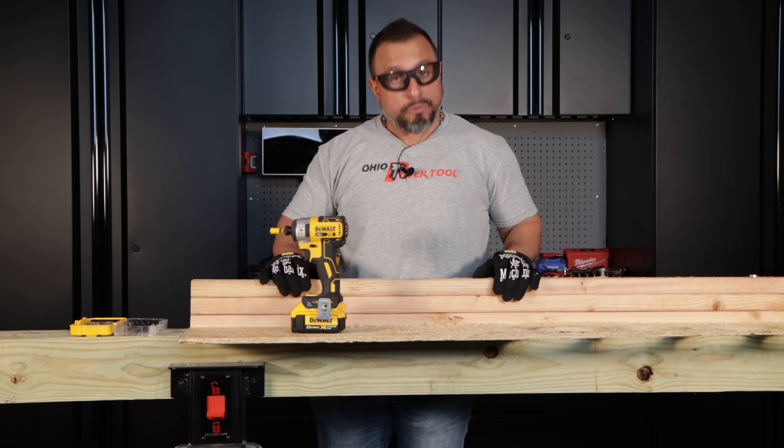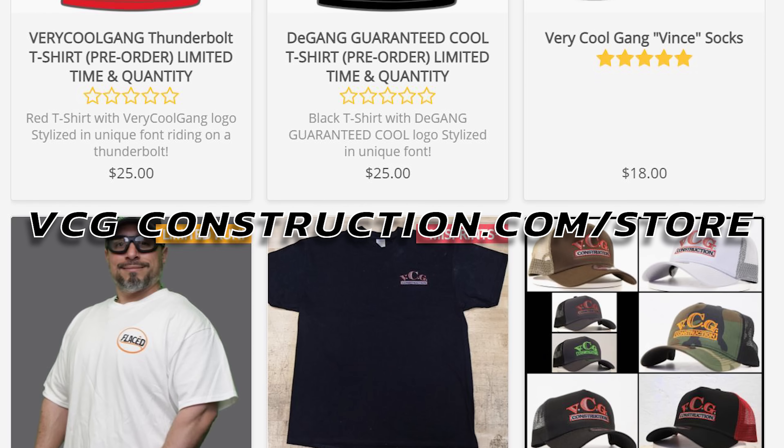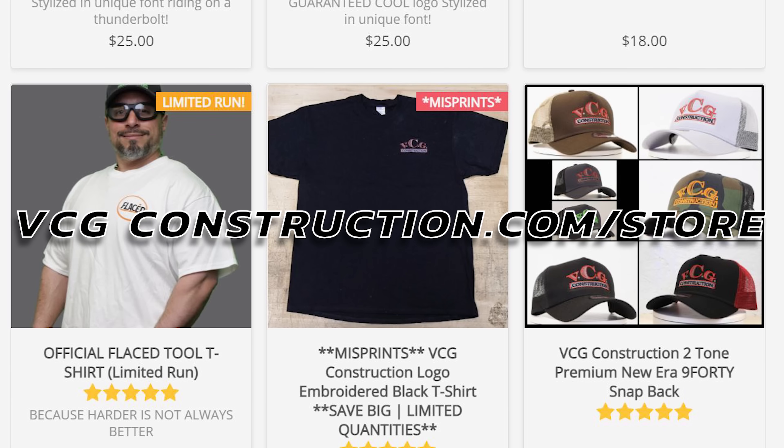Right after this message from our sponsor, VCG Construction. If you want to help out with the channel, head on over to the merch store. Get hats, hoodies, t-shirts — the merch is lit. Link is in the description.